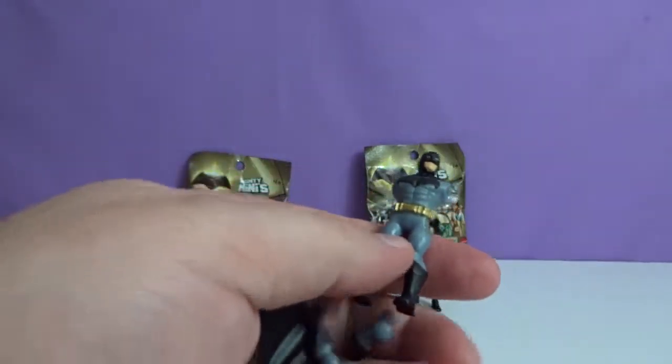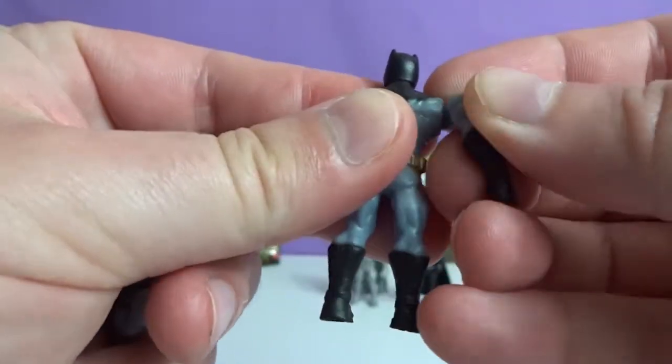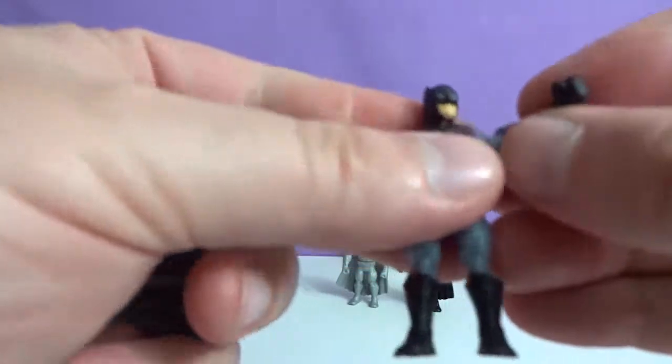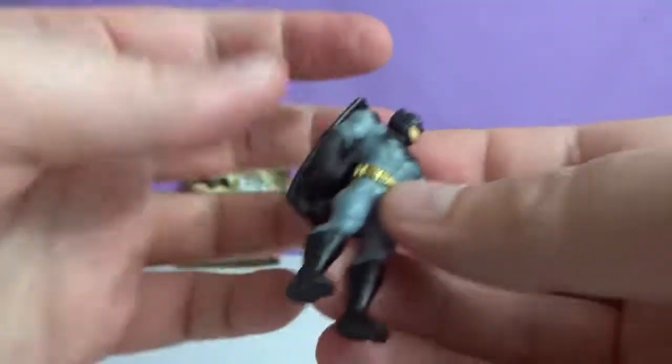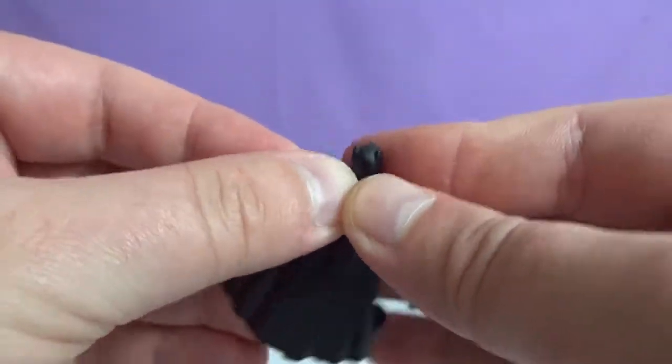Armored Batman? I don't think it's the armored one — I think this is just the regular Batman. So the arm snaps in there, and then the cape just goes and snaps in the back. That's regular Batman.